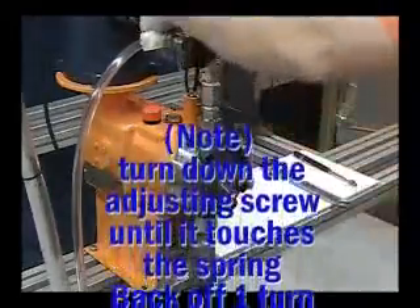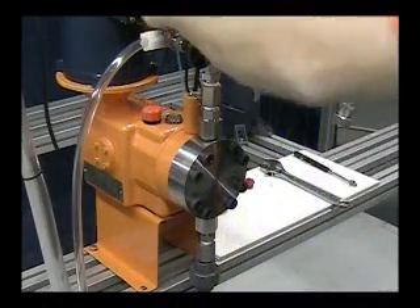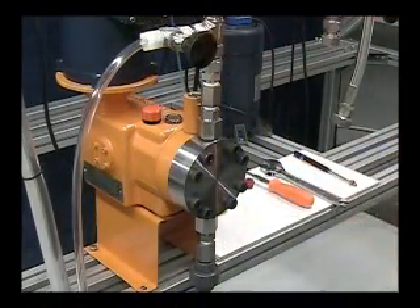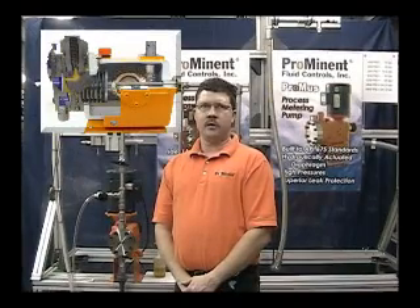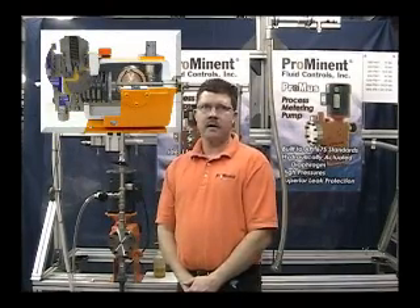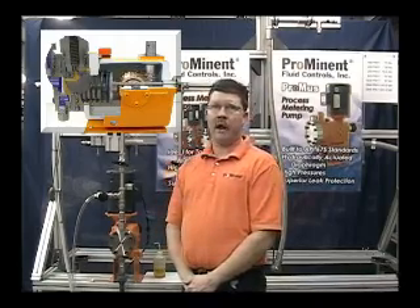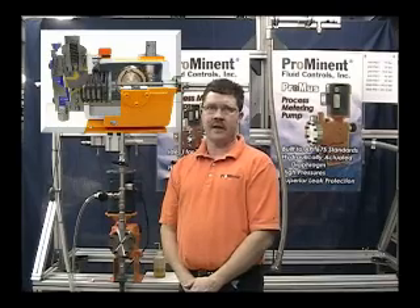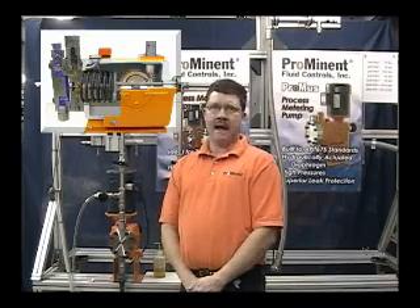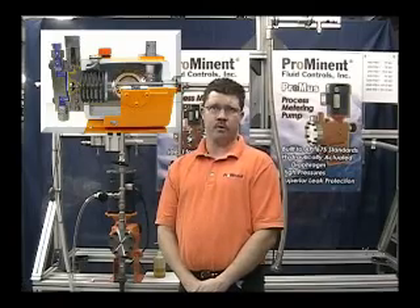Turn the adjusting screw down until it just touches the spring and back it off one complete turn. Leaving the adjusting screw backed off one complete turn will allow the poppet to lift and release excess hydraulic fluid back to the drive case. If there is pressure on the relief valve spring and the diaphragm is up against the liquid end because of normal priming, the excess hydraulic oil will rupture the diaphragm because there's no back pressure on the process side of the diaphragm. The fluid pressure has to be balanced on both sides of the diaphragm. This is also why it's important to build back pressure as soon as possible on the process side.